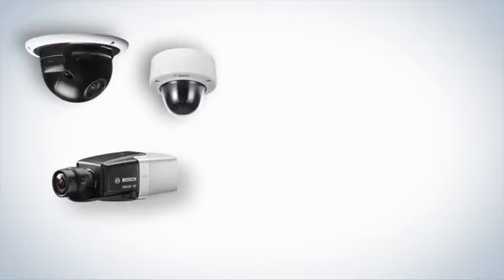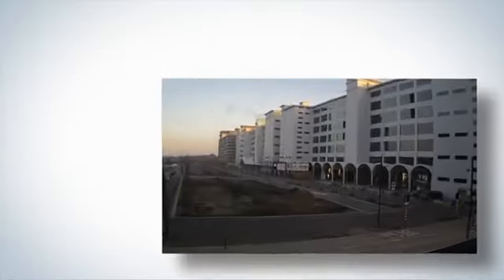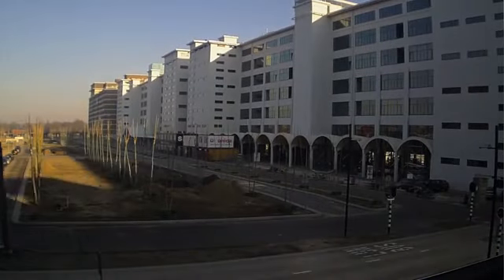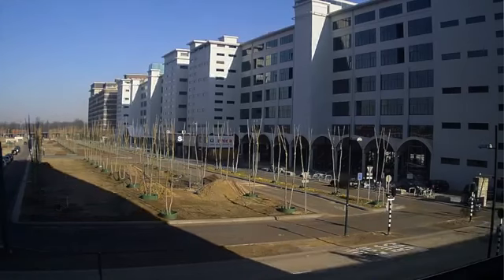Bosch is proud to announce the new Starlight camera family. These advanced devices deliver usable images around the clock and capture color images where others can only do black and white, and give black and white images where other cameras see no picture at all.